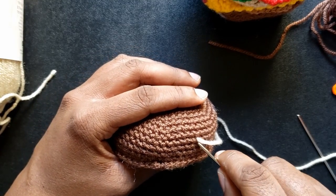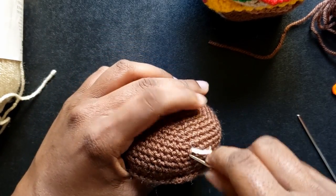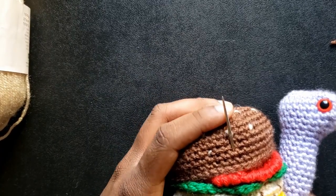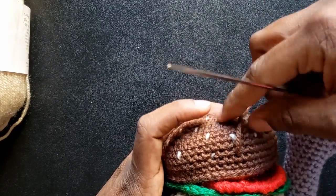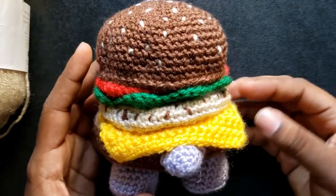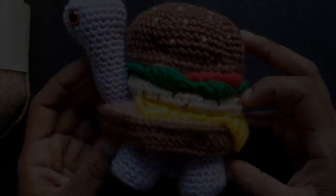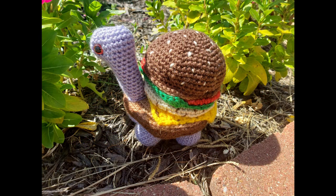Since the top bun is already done, I will be adding sesame seeds with simple embroidery stitches. While holding everything in a firm manner, the top bun is stitched. I mainly focused on stitching around the sides, but stitching from top to bottom is also an option. And now he is finished! Thank you very much for following along and visiting the website for the published pattern. I hope you will join me again for more crochet.